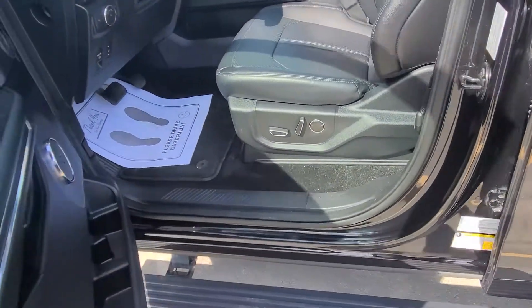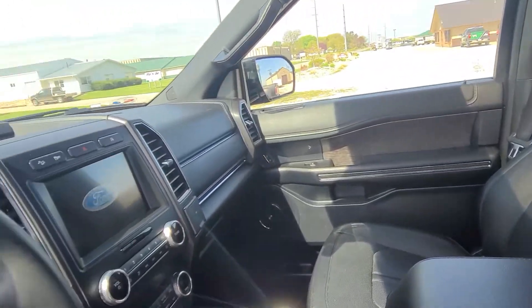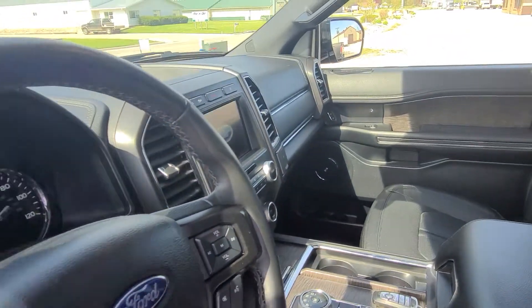This does have power running boards. The interior is all super clean — nice premium leather in here. Of course it's the Limited trim, so it's really well loaded out: heated and ventilated front seats, heated steering wheel, and built-in navigation.